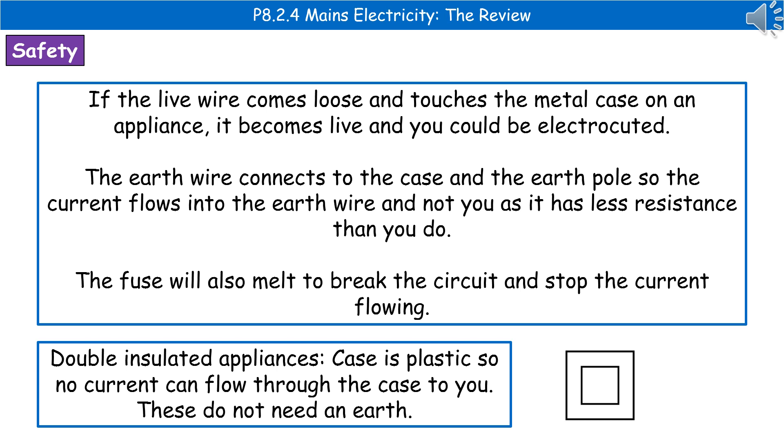The last safety feature is what's called a double insulated appliance. Here the case is plastic, so no current can flow through the case to you. These appliances don't need an earth wire because there's no risk of the live wire touching a metal case — the case isn't metal. They carry the symbol of two boxes, one inside the other, as shown on the right.